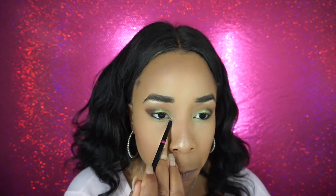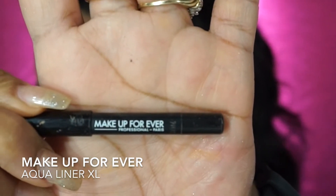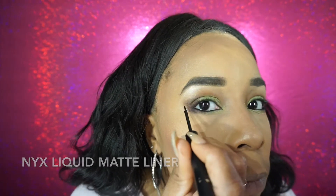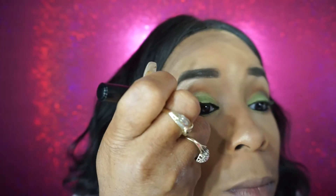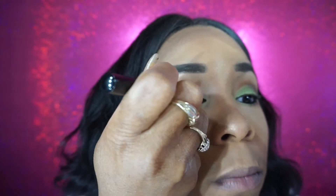Now I'm going to take that Clover that I used earlier and go under my waterline with it, and also add Chocolate Donut. I'm using Makeup Forever Eye Pizzle and then the NYX Liquid Matte Liner. I hate not giving myself a winged liner in makeup tutorials, but I really should try to do makeup looks without it — I just don't like how I look without a wing.